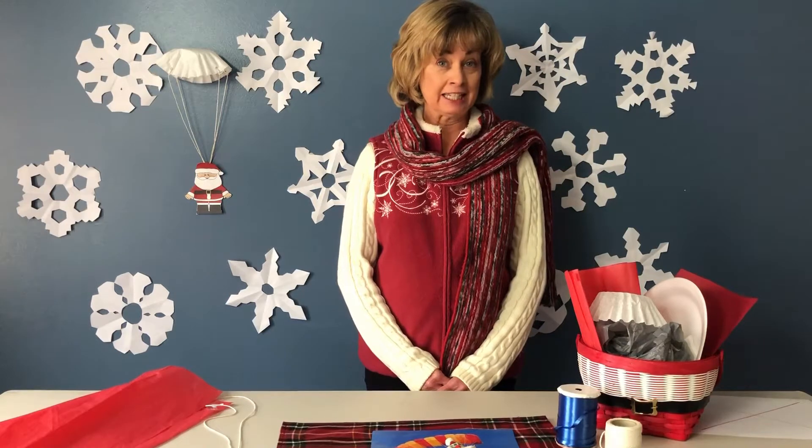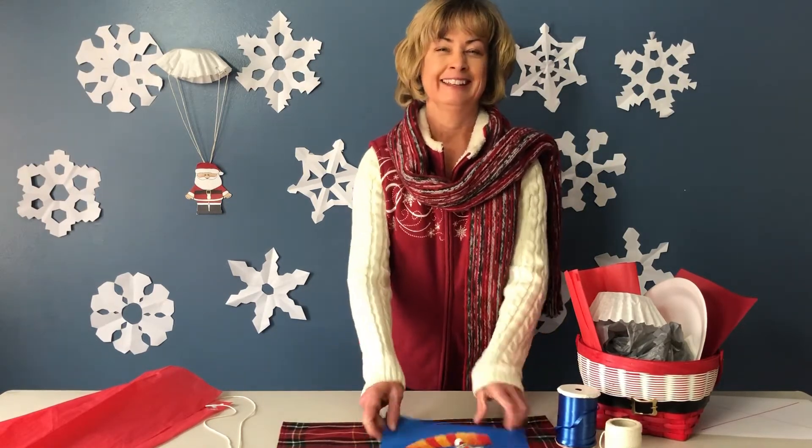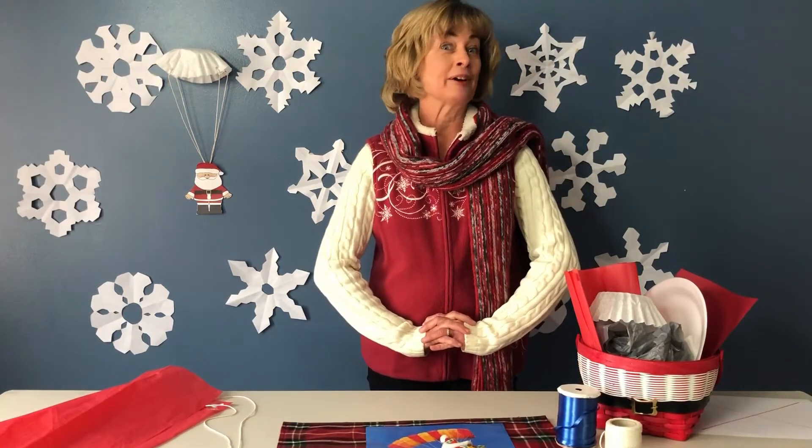Your challenge today is: can you design a parachute for Santa? You never know — Santa might call, or the elves might need our help.